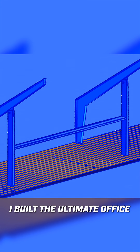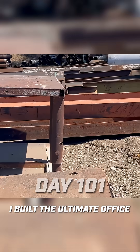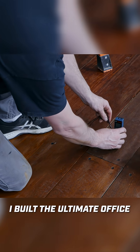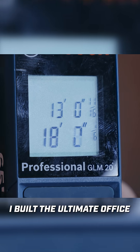I want to overbuild this structure so that myself and the next guy after me doesn't have to worry about it. Like they always say, nothing too strong ever broke. For the support structure, I'm going to be using some 8x3 rectangle tubing. This stuff is heavy because it has a 3/8 wall thickness. I also got all my measurements with this little handy laser measure — something like this is great when working with long distances or you're by yourself. I found that this one from Bosch is pretty accurate and I trust it.